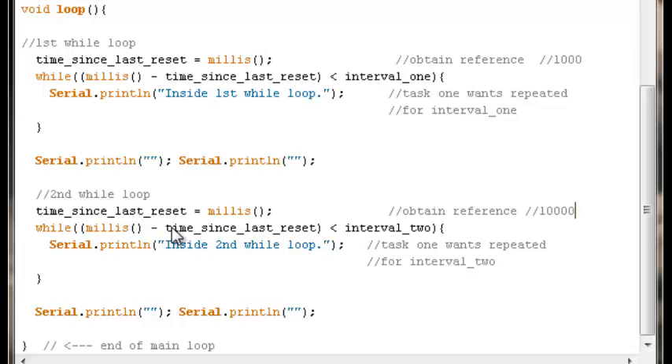It'll do this until the subtraction value is greater than interval two. It may be off by a few milliseconds — perhaps 3002ms — but if you don't care about a millisecond or two, this works perfectly fine. Once that three seconds has passed, it prints two empty lines to the serial monitor for demonstration purposes, hits the bottom of the main loop, and goes back to the top.